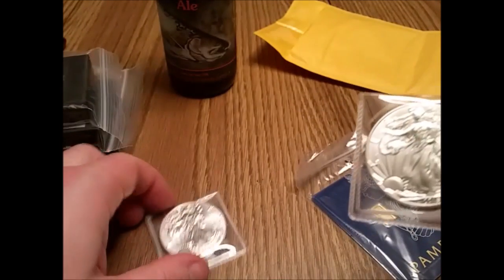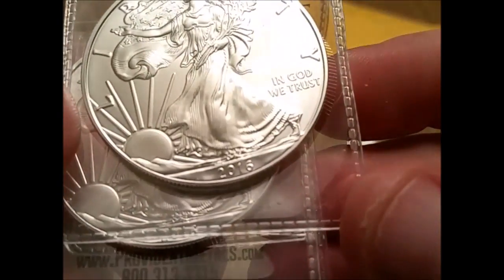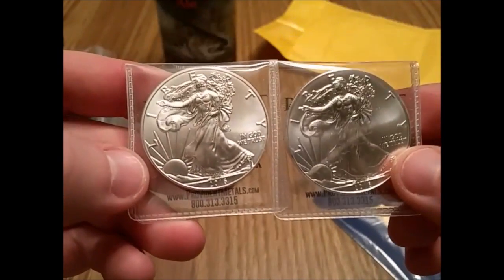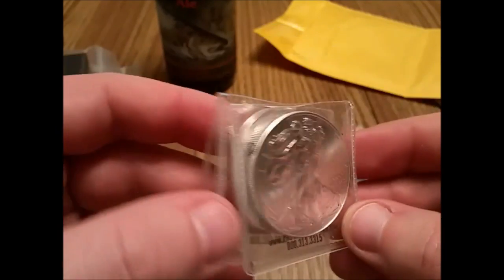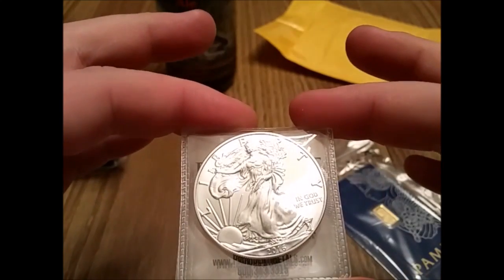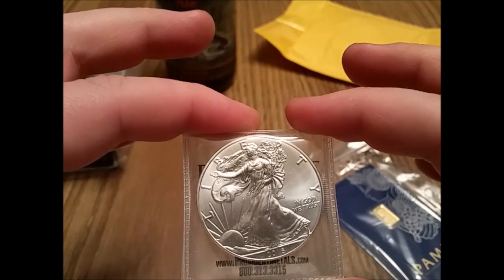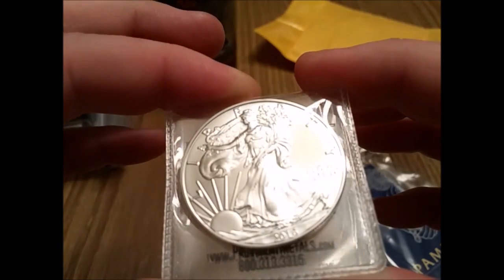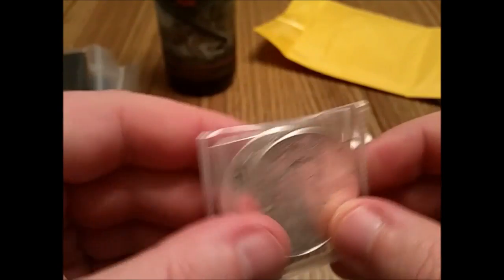These are the last two coins I needed to complete my 2016. I collect boxes and air-tights — those are 26 coins: 25 in the box and one on the outside so I know what year it is. Most people collect tubes, which is 20 coins. I need to do a video on those so you guys can see what I'm talking about. But these are the last two I needed for 2016 — that's done. So I can start 2017 in 2017. That's good.